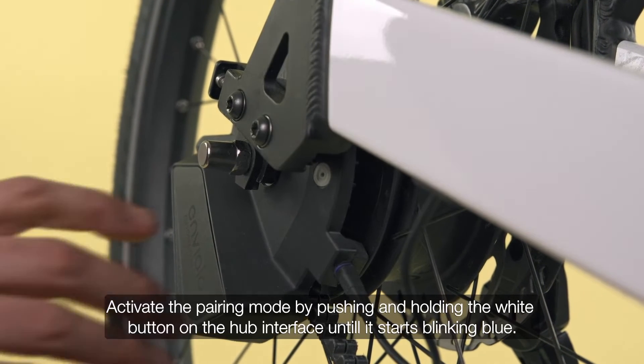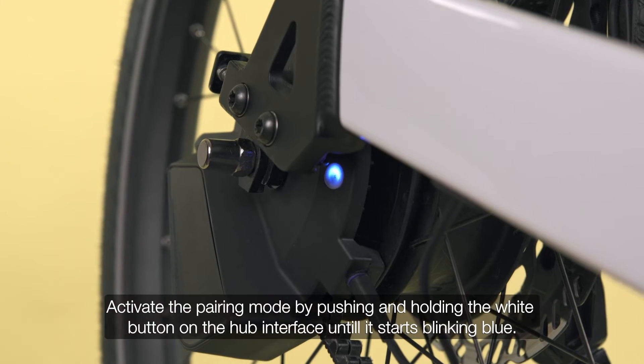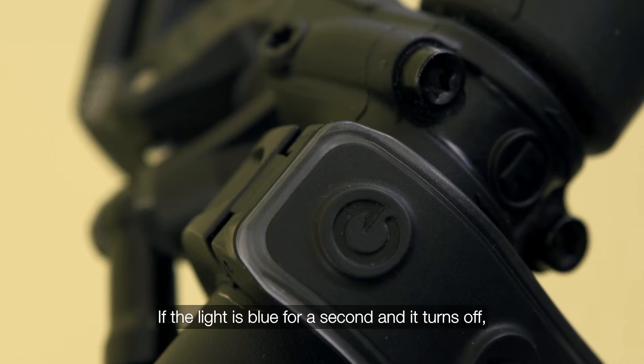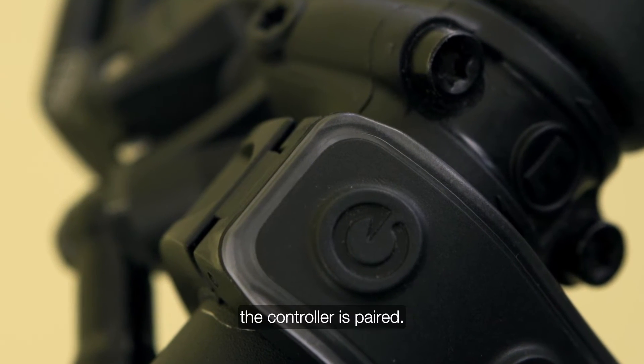Activate the pairing mode by pushing and holding the white button on the hub interface until it starts blinking blue. Press the top button on the controller until the LED starts blinking blue. If the light is blue for a second and then turns off, the controller is paired.